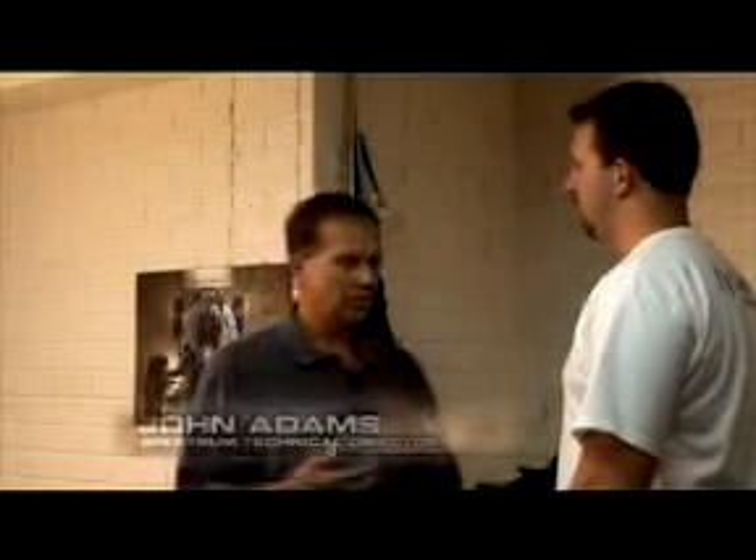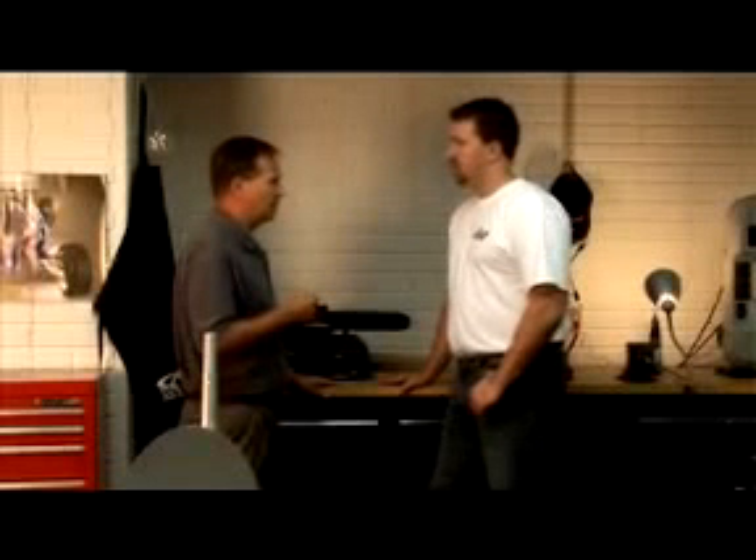Well, thanks, Mike. Glad to have you. As you know, about a year ago we introduced the DX6 Park Flyer radio, which was the first-ever spread spectrum radio for RC aircraft. Since then, the number one question that we've got is, when is this technology going to be available for conventional-sized aircraft?